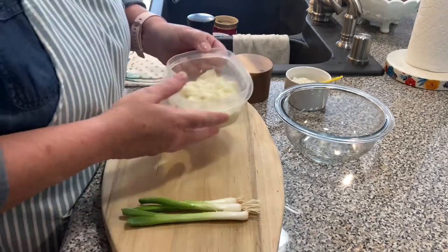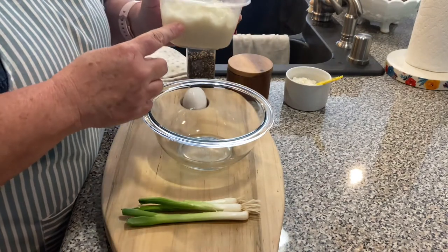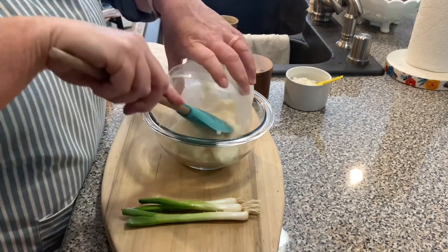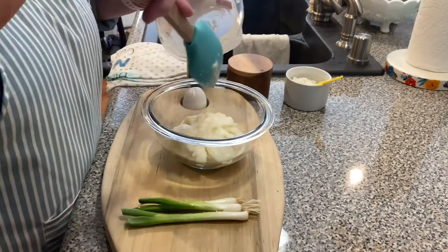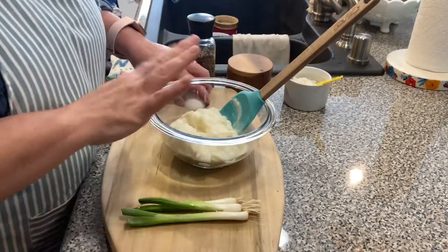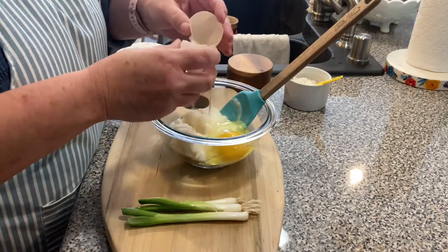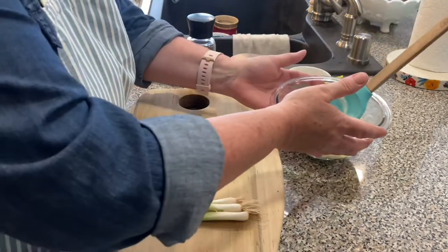So we're going to get started on our potatoes. This right here is about a cup and a half of just leftover mashed potatoes that I made for my husband and I the other night. I'm just going to drop these in my little mixing bowl. And while I've got it here, before I dice up my onion, I'm going to add one egg to my potato mixture.